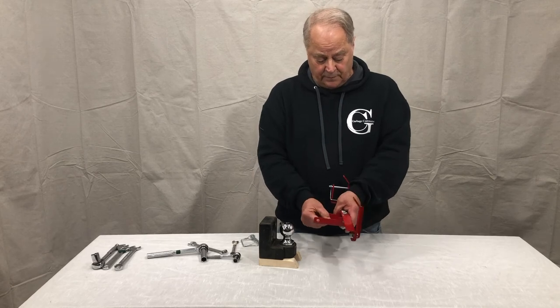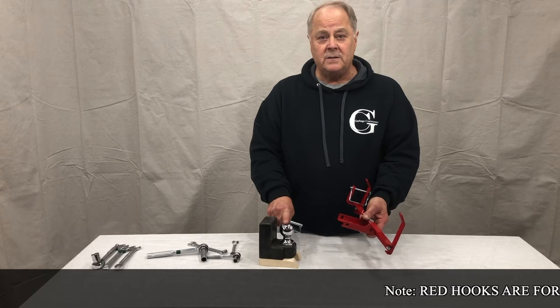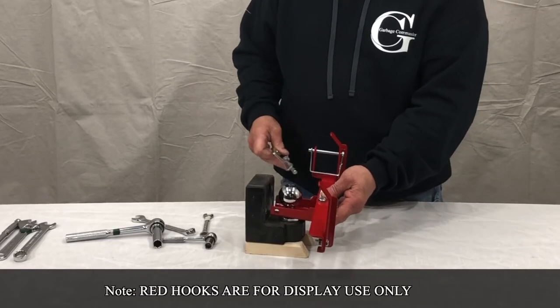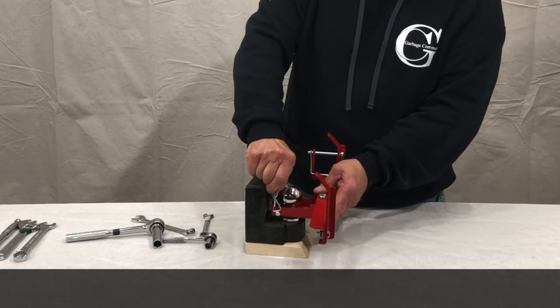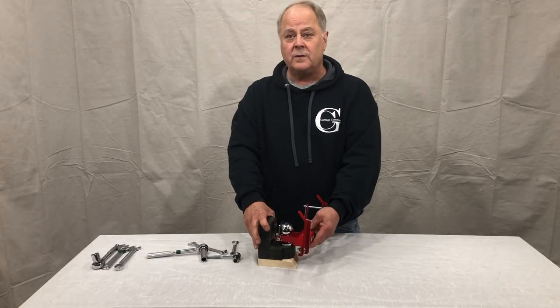Now that we have it all assembled and it's ready to go, you'll use your inch and seven-eighths or a two-inch ball. It will slip underneath behind the ball. You'll take your three-eighths pin and simply just slip it in between the two holes, lock it in place, and you'll be all set going.